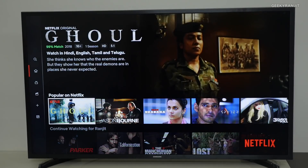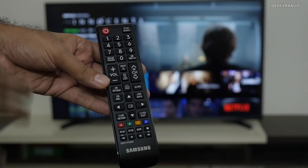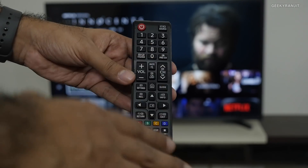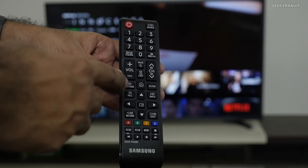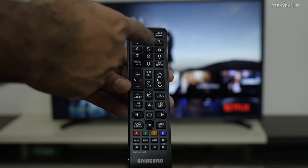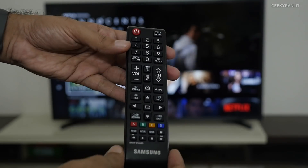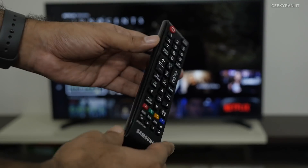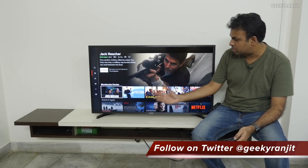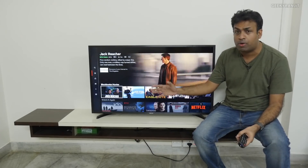This is the supplied remote that comes with the television. It's a typical Samsung remote — you'll mostly be using the D-pad for navigation, and it also has dedicated buttons for volume and channel control, plus a number pad for old-style TV use. It's an IR-based remote controller. So that's the Samsung Series 5 — a smart television available in a compact 43 or 49-inch size; the one we have here is the 43-inch version.